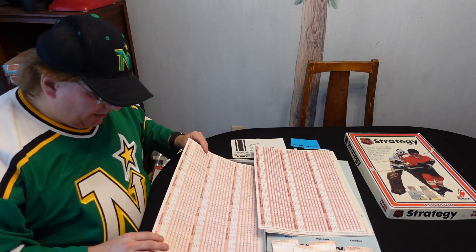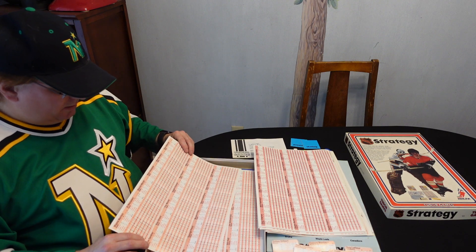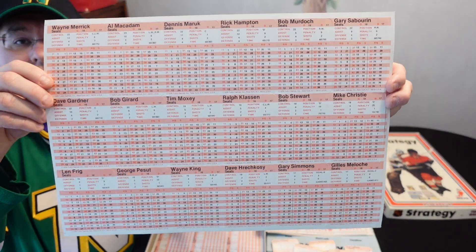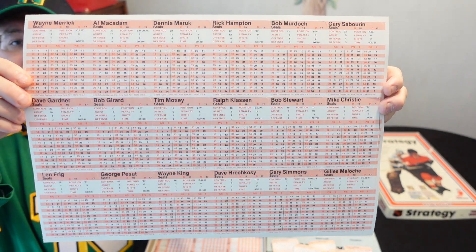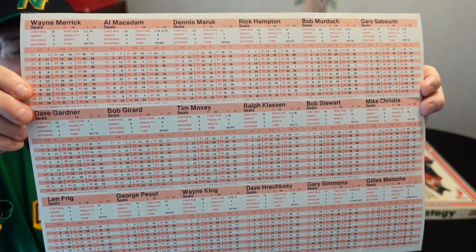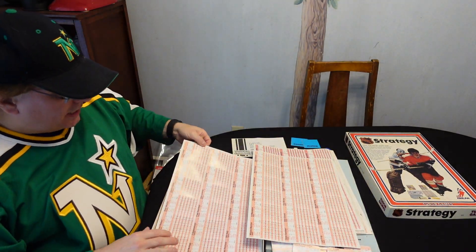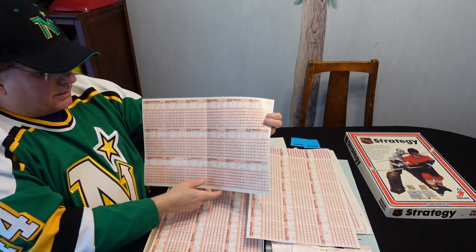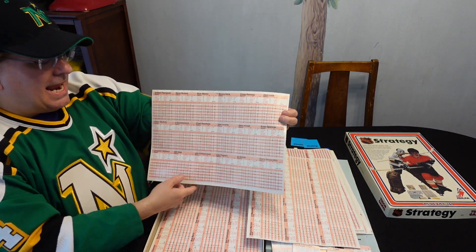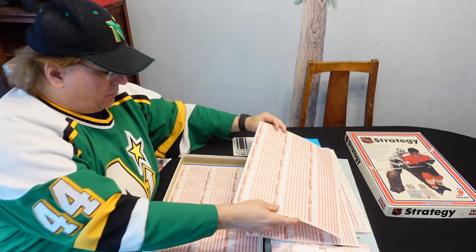And of course I got to show you these — the Seals. Al MacAdam. Dennis Maruk. Gary Simmons. And Gilles Meloche is in net for the Seals too. That's kind of weird. So that's the Seals right there. Sabres. It's much like some of the other games — I got two goalies here. So if I count... I get 18. So it looks like 16 players and two goalies is what you get for each team.